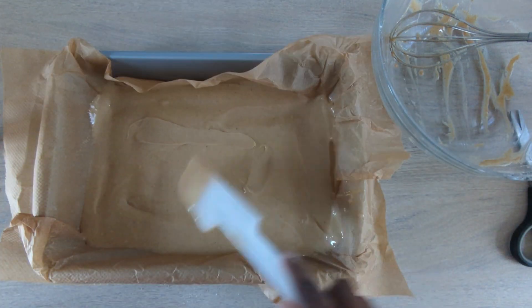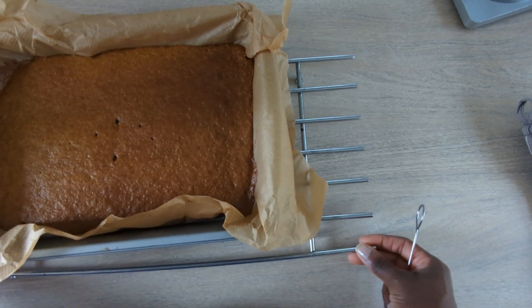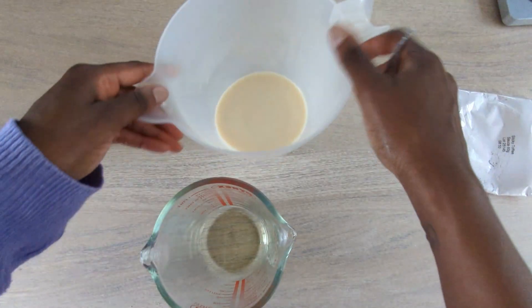And then it will be all ready to put in the oven. Make sure you obviously preheat the oven — gas mark four, I think. All these directions are on the back of the box. Leave it out to cool. All baked. Now you're going to make the sauce.